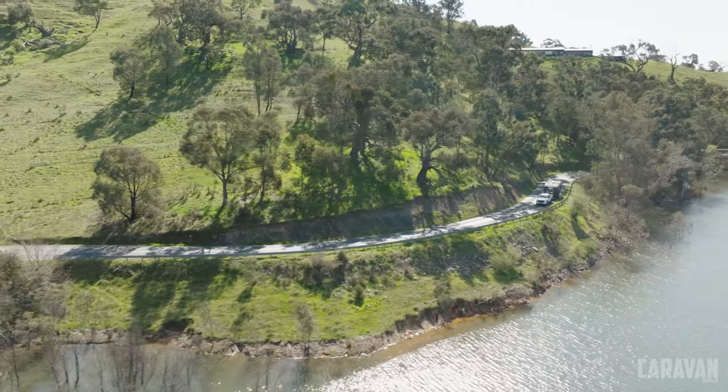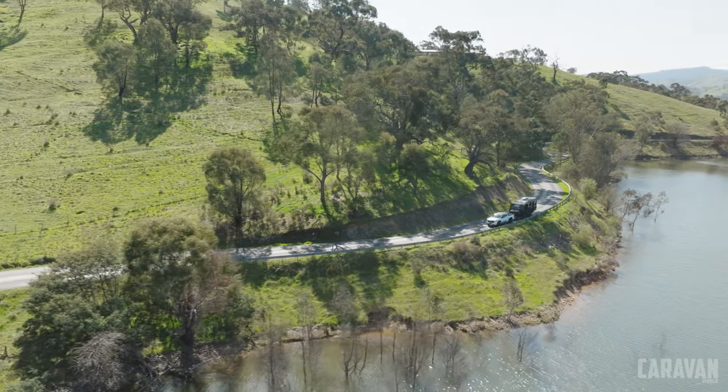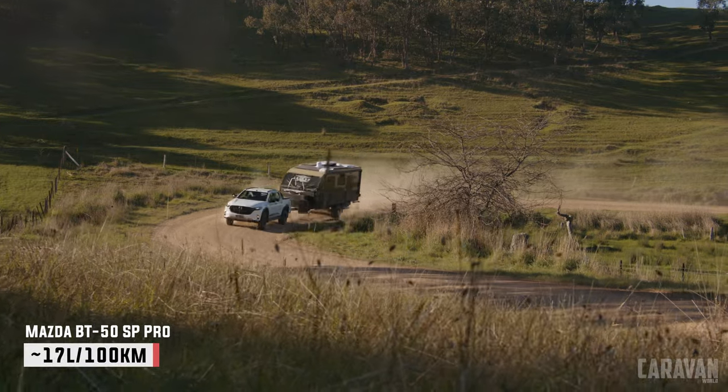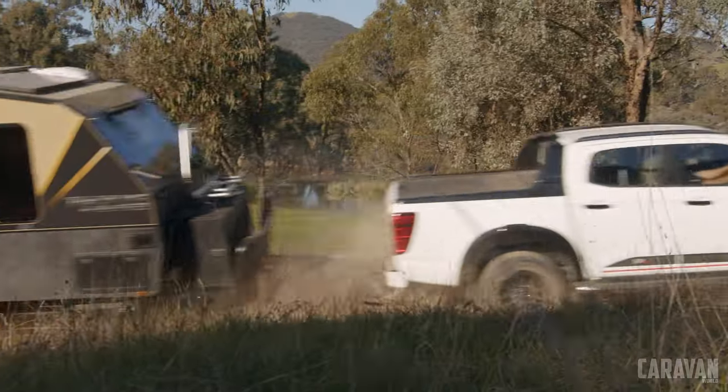The seating is really good — premium seats with this model, plenty of leg room, and heaps of adjustment. They've averaged so far about 18.5 litres per 100 kilometres, which given the conditions they've been driving in, is pretty good.